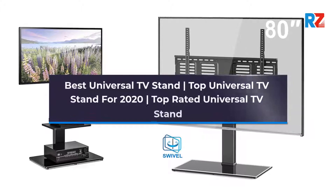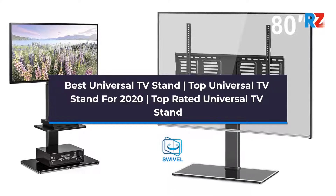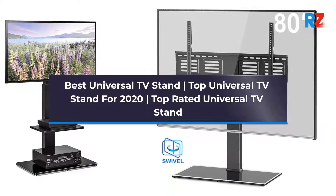Best Universal TV Stand. Top Universal TV Stand for 2020. Top Rated Universal TV Stand.